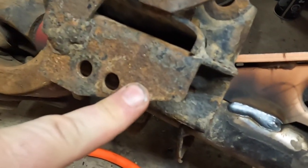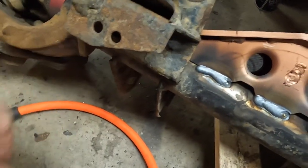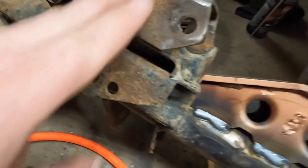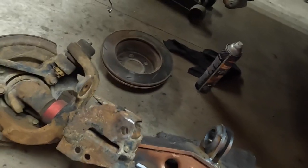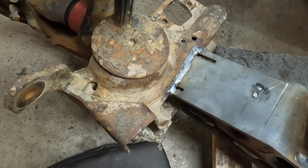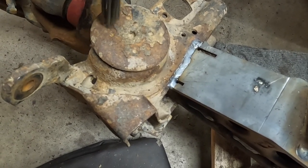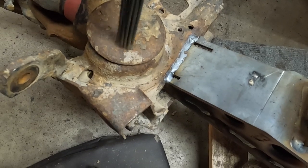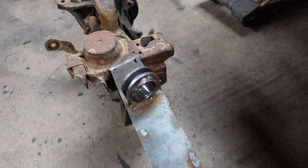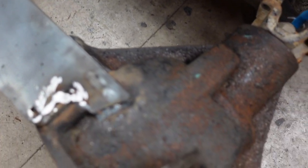There's a good example of the needle scaler at work, removing all of the light rust which will make it easier to clean. Just have to reposition it on jack stands to continue working on the rust.